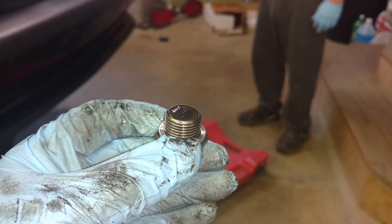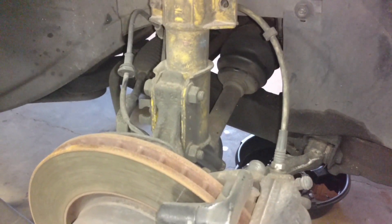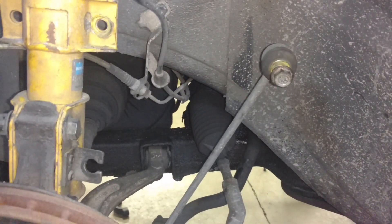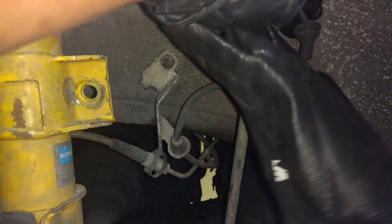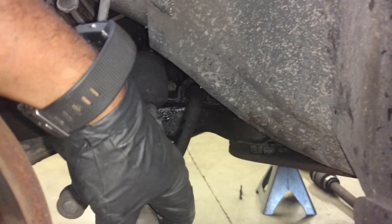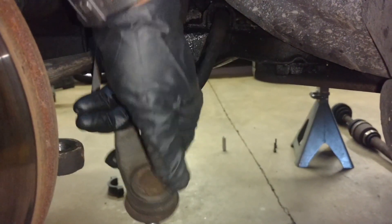Next we're going to pull the bolts out of the struts and pull the CV axles out. The rear side of the subframe has to come down quite a bit, so I'm taking the control arm loose — it's an 18 and a 15 there. I removed the sway bar in-link, which is a T30 and a 15 millimeter. I also unplugged my ABS sensor wire. You've got to take this 19 millimeter bolt off and pop it with a sledgehammer to get it loose.